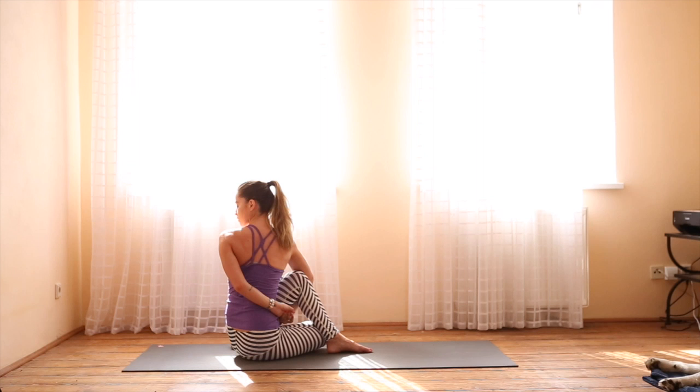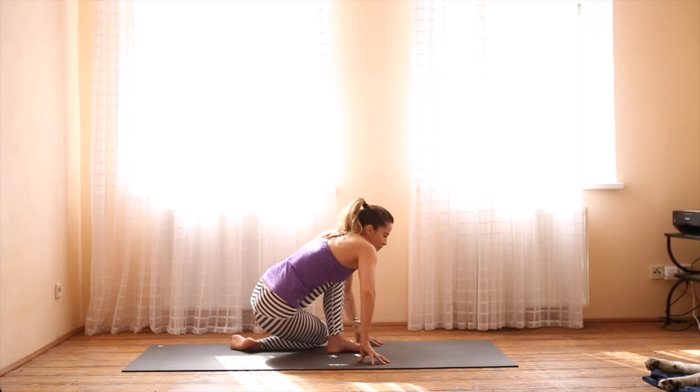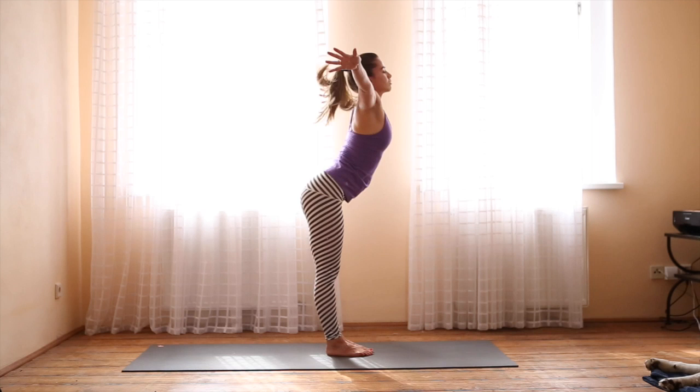With each exhale, twist just a little bit more. When you're ready to release, look ahead. Bring the fingers down in front of you and slowly stand up, bringing your feet together, forward fold. Inhale, rise with a flat back. Exhale, Tadasana, mountain pose.